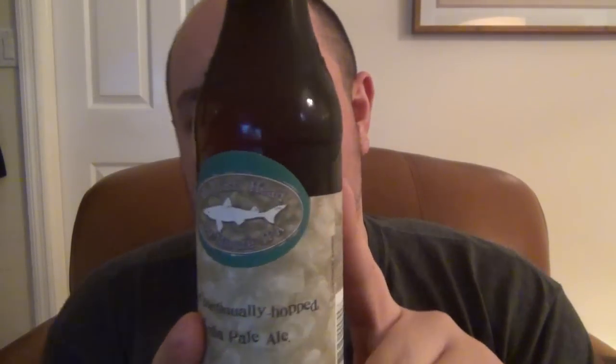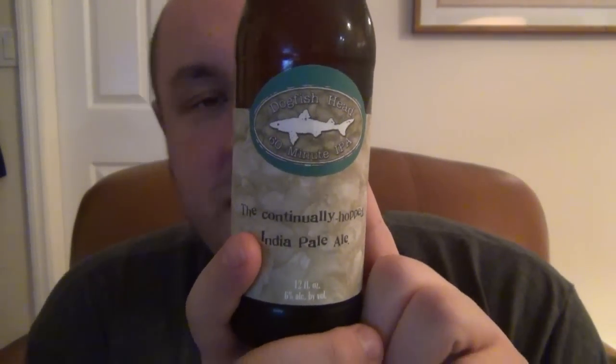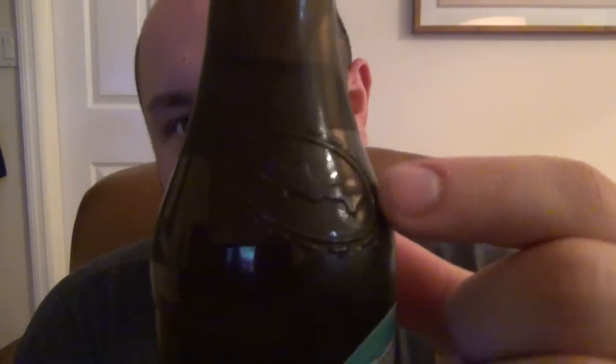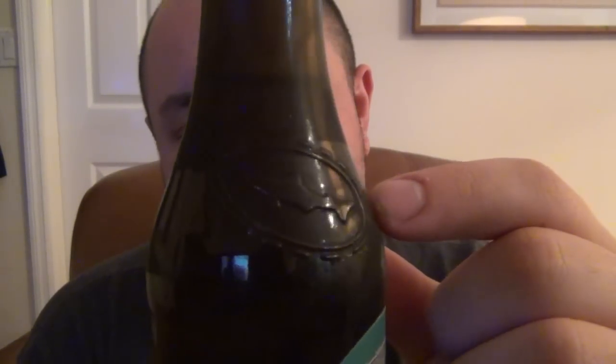I tried the 90-minute first, which I probably should have tried this first, but I didn't, and the 75-minute IPA is supposed to be half of this and half of the 90. Dogfish Head is a very well-known brewery and company. As far as the artwork, it's very plain, and this is a beer that supposedly speaks for itself. It's an extremely high-quality beer, so they don't need crazy labeling or any gimmicky stuff. The bottle is embossed with that shark logo.